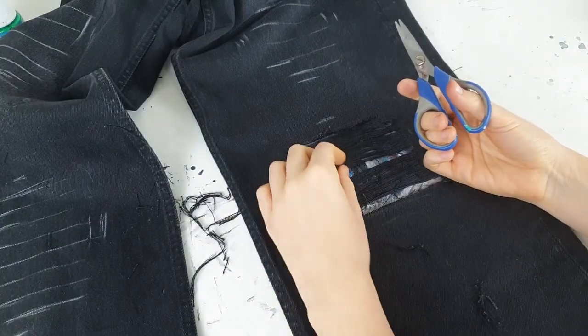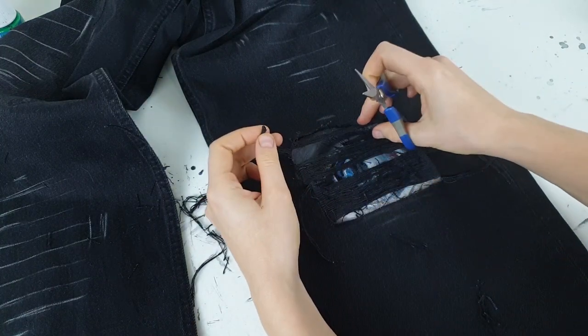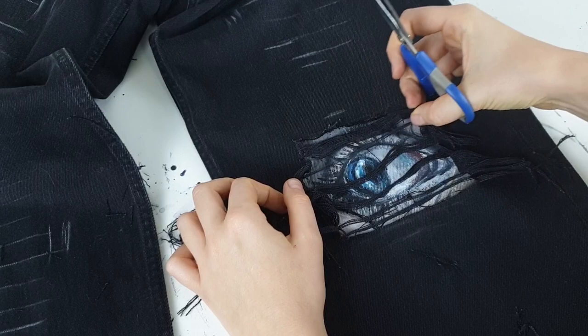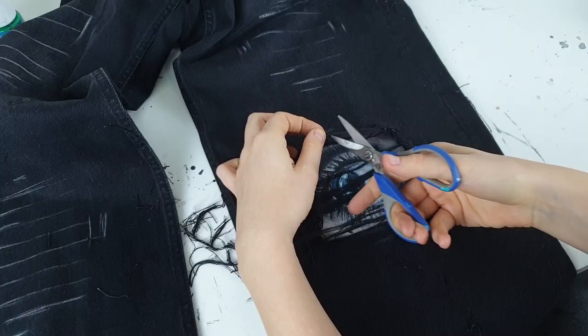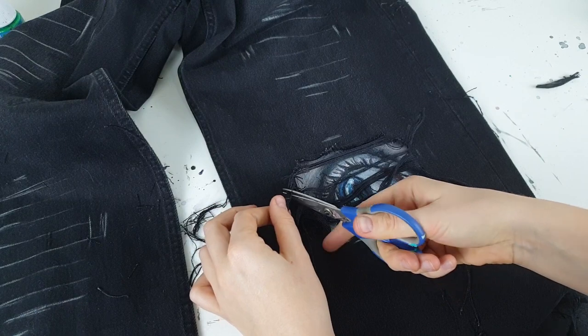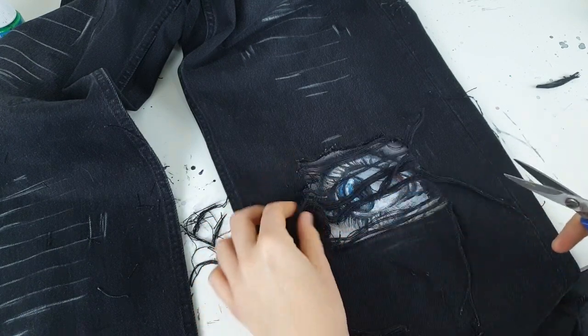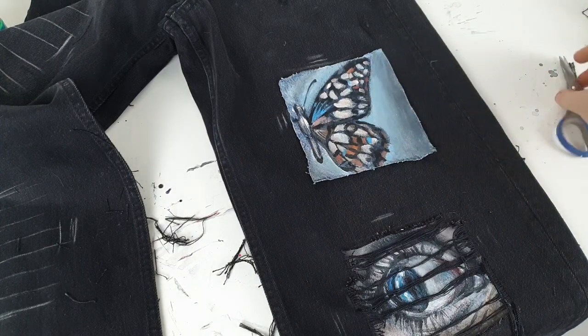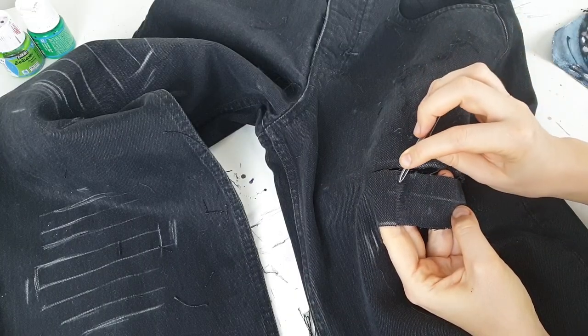Guys, I didn't think it would take so much time to pull threads. My finger aches already because I'm pushing so hard to pull them out, and I still have three more holes to make. But now comes the easy and fun part — cutting threads and revealing the eye.